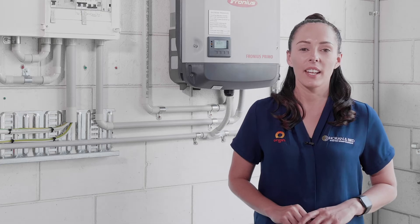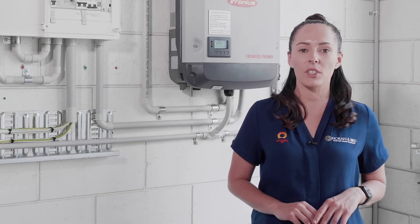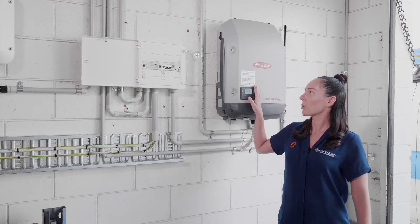Hi, I'm Shanice from Horn and Bird. Today we're going to go through how to shut down your solar system in case of an emergency. Most solar systems should have this shutdown procedure on the inverter, but if it doesn't, we're just going to go through it quickly.